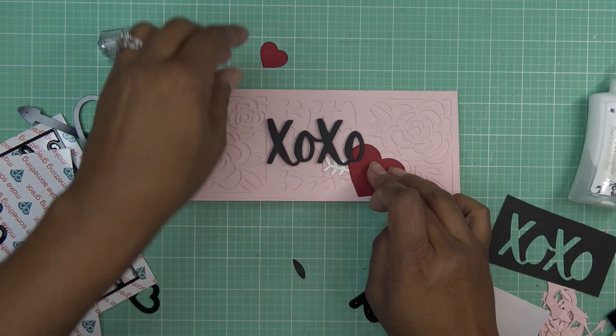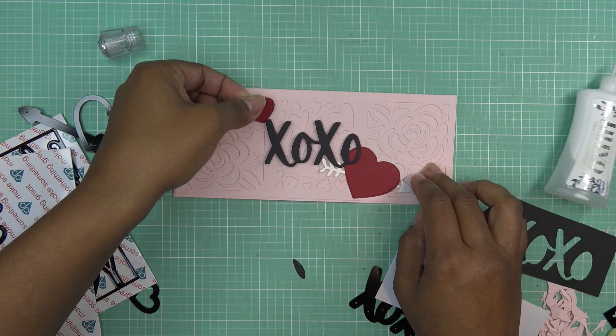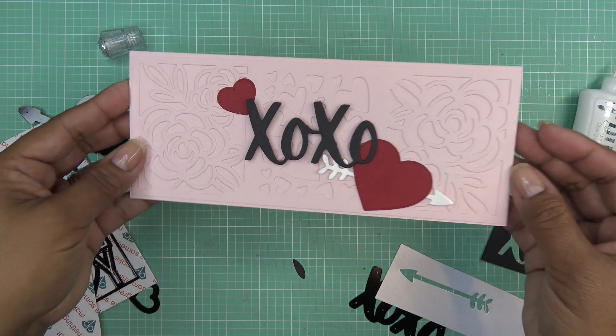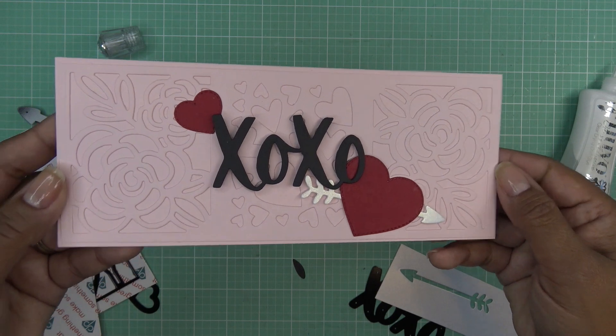Thank you so much Diamond Press for sending these items for review. These are currently available — I'll have the links in the description box. I just love the look of that: so clean and so pretty. All right guys, I'll see you at the next one — I'll have some images coming up. Bye now!